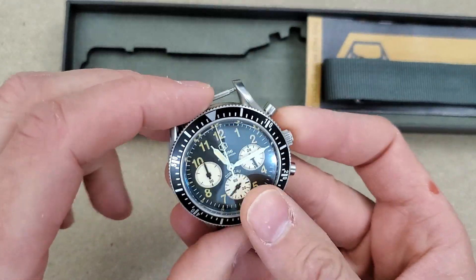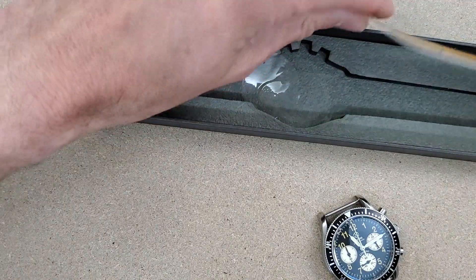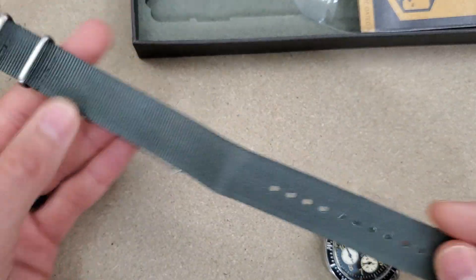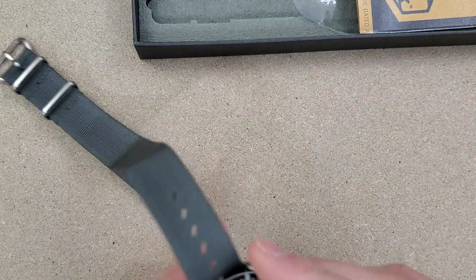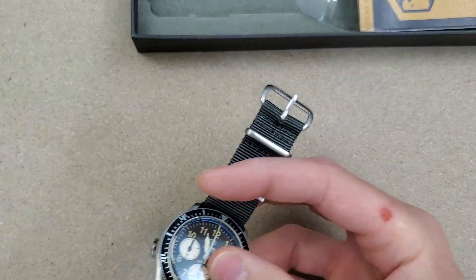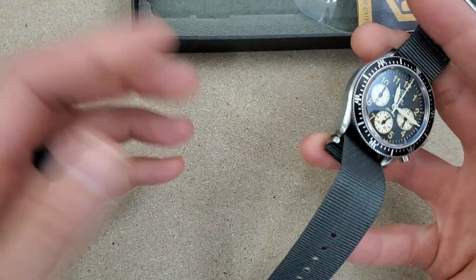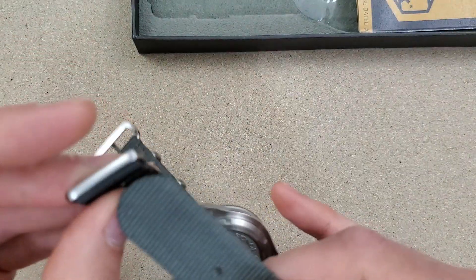Nice little watch, just a quick unboxing here. I'll put it on a strap real quick. Actually, I think I'll do another video on this after my review of it — I'll try it on some different straps I have, different NATO straps. Also, I changed my lighting setup in here a little bit, so let me know what you think of the lighting, if it looks any better or different.